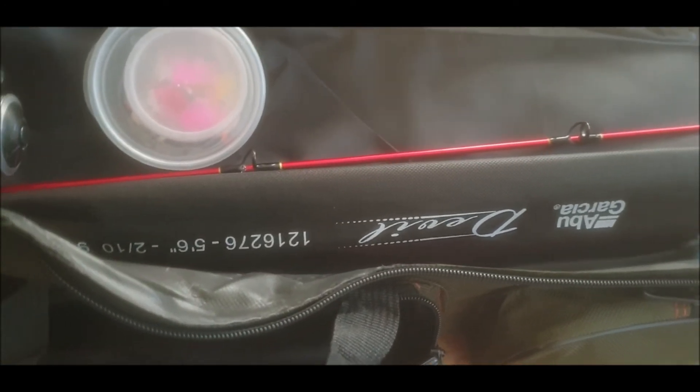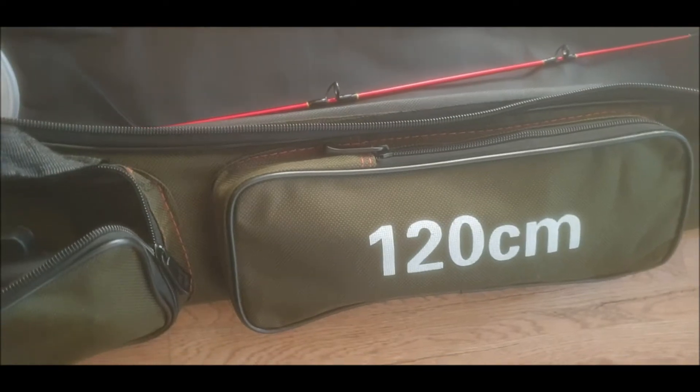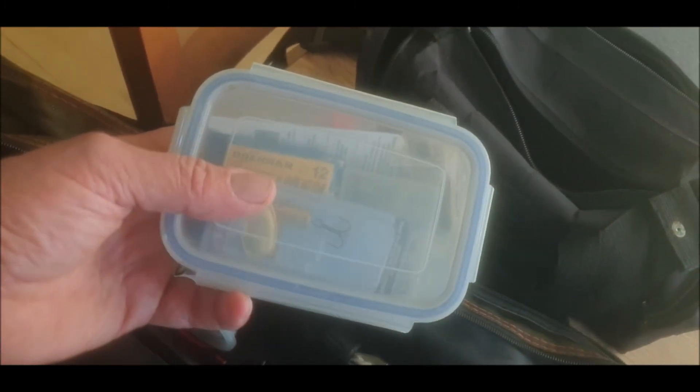This is 10.90 off eBay — I'll put a link in the description below. So I've got all my fishing tackle for day fishing: spinning, piking, trout, just freshwater fish. The biggest rod is the same length as the bag which is 120 centimeters — which is brilliant. I've got two tackle boxes with spinners, a couple of floats for trouting, and fake worms — they're going in the back here and they fit perfectly.